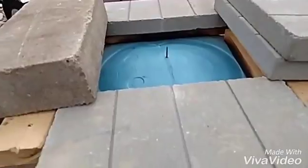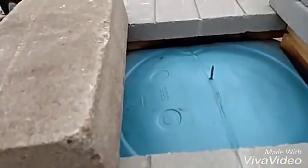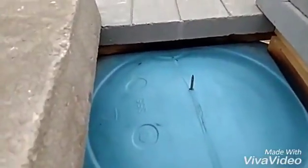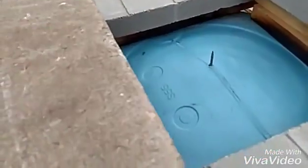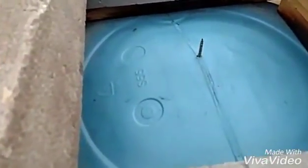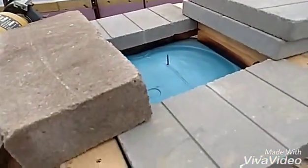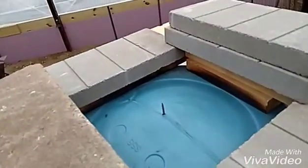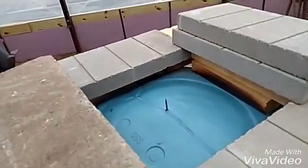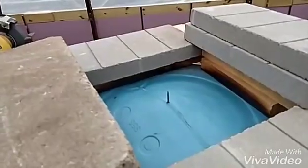I'm going to leave these bricks on here and let it set for tonight, and I'll come back tomorrow and take a look at it. I'll do a video of that and show you what it looks like, then cut my two-inch hole in there for the bulkhead fitting and make sure that's going to seal good. So I'll show you that tomorrow. If you enjoyed this, please subscribe and leave any comments or suggestions you might have — I'd appreciate anything like that. Look for you tomorrow, thank you, bye.